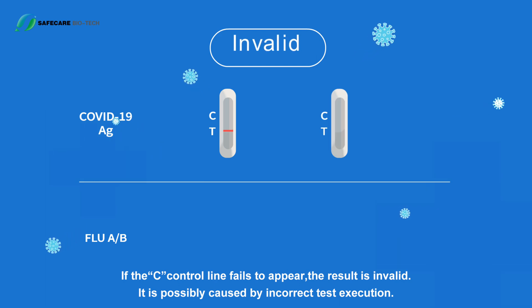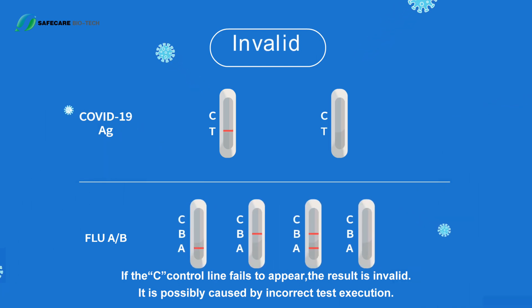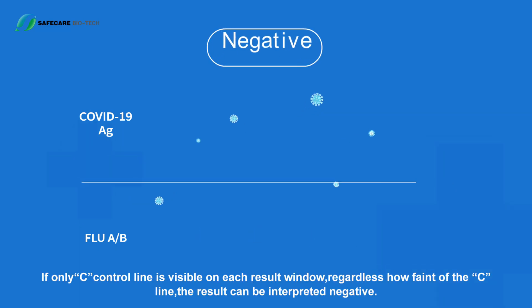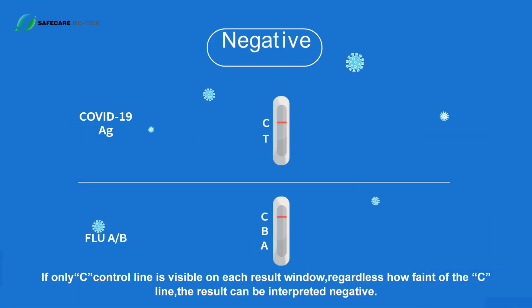Interpreting the results: if the C control line fails to appear, the result is invalid — possibly caused by incorrect test execution. If the test result is invalid, repeat the test with a new test cassette. If the result remains invalid, call the customer helpline for further assistance.